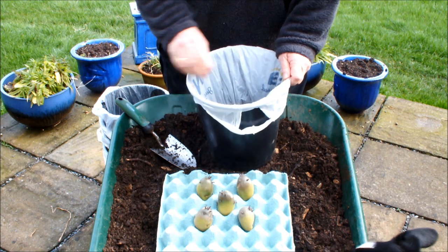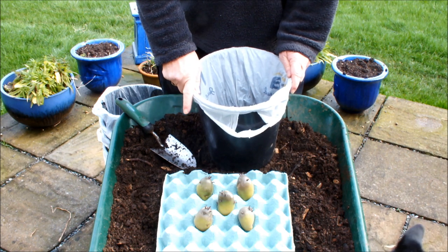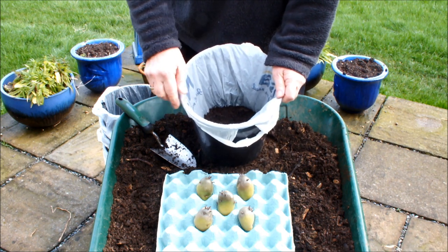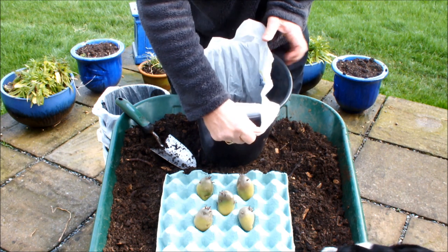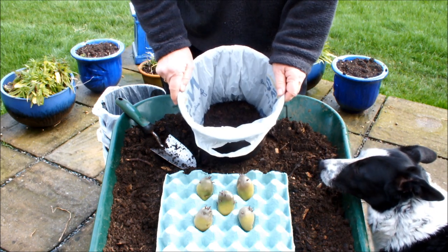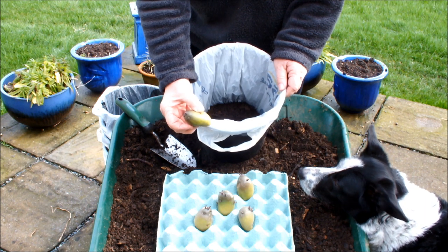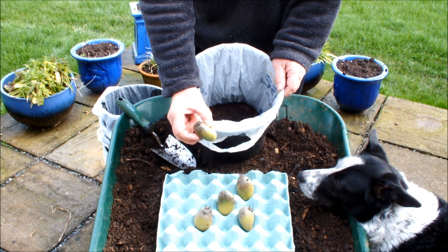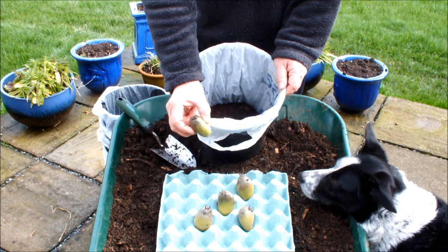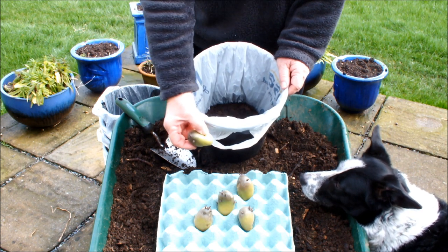Now, if you're going to do this, it's no good doing it with just one seed potato. You need to do it with more than one. The reason is that when this plant grows, we're going to lift it out of the pot using the shopping bag handles and expose the root ball, taking whatever potatoes are big enough. If I sow just one seed potato and get two or three potatoes from it, that's not enough for a meal. But if I do it with five pots and get two or three from each, I could get 10 to 15 potatoes — certainly enough for a meal — and then put them all back in the pots to grow on.